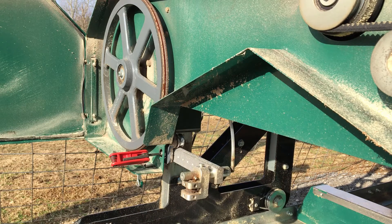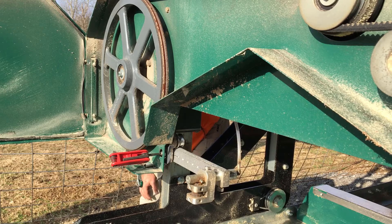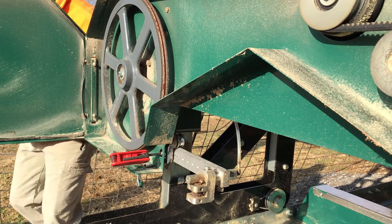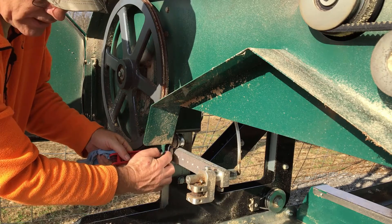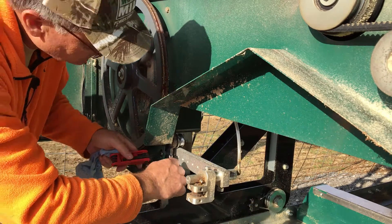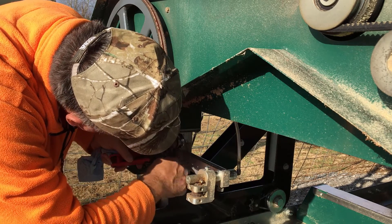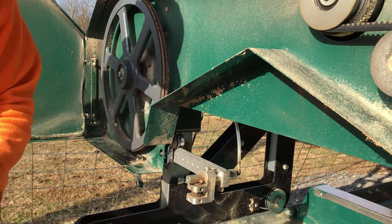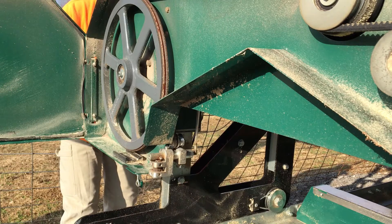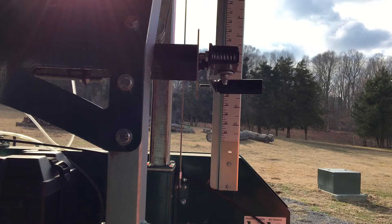Make sure it's where I need it to be — barely pressing against that. Now hold the allen wrench tight, take the adjustable end wrench and tighten it down. Cool beans — that is done.